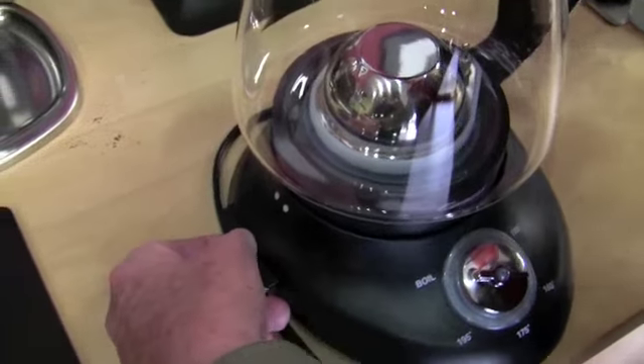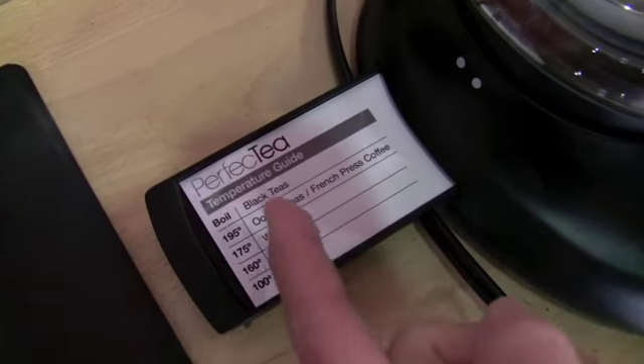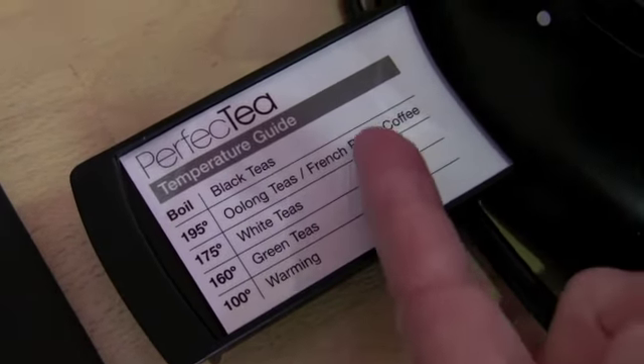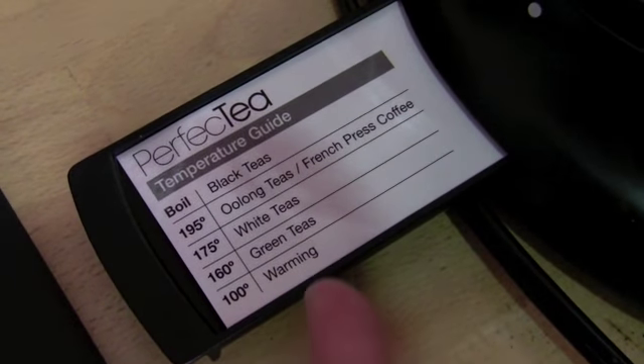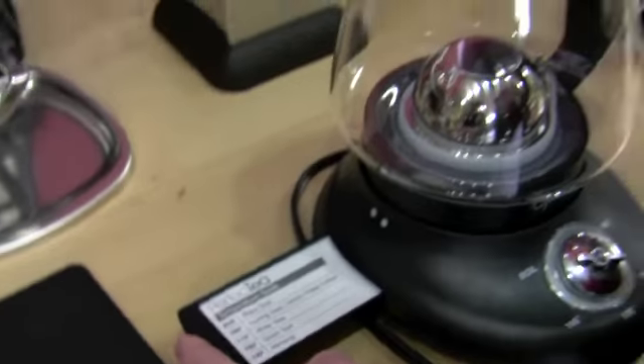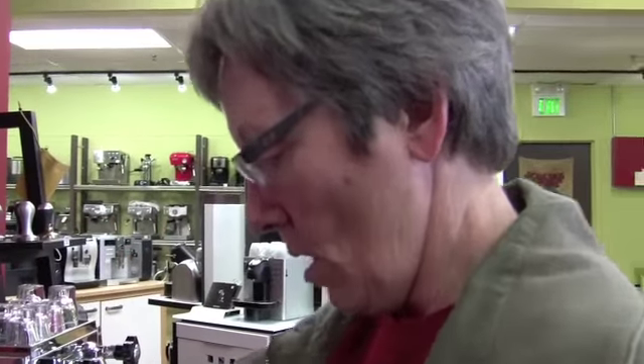And the other thing it has — drum roll please — he's got his little oodle. French press. French press coffee. I didn't notice that before. White tea, green tea, and warming. So what we want to test is, we think it brings it up to temp, but we're not sure if it just hangs out there or not. So we're going to test that.